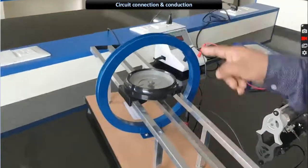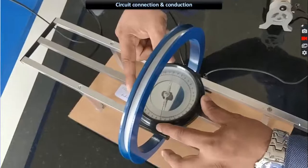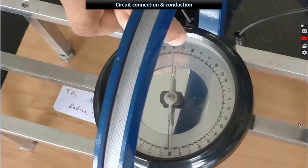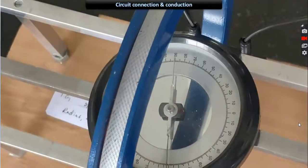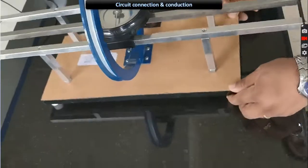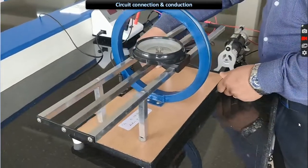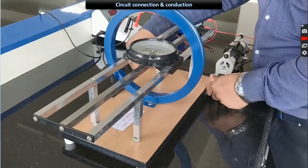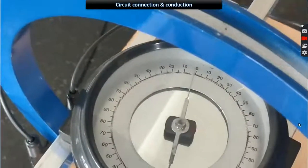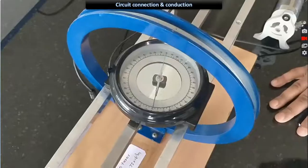We know that a current-carrying wire generates a magnetic field according to Biot-Savart's law. First, we have to adjust the apparatus in the magnetic meridian. Place the compass box on the slider at x equal to 0. Rotate the compass such that 90° and 90° are parallel to each other and parallel to the plane of the circular coil. Rotate all apparatus in the horizontal plane and make the aluminum pointer read 0 and 0. Once done, the apparatus is in the magnetic meridian, and the coil, needle, and its image all lie in the same vertical plane.